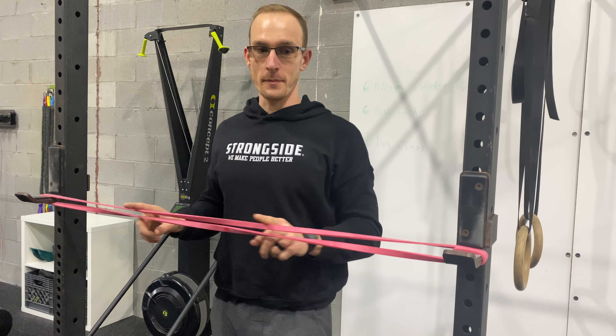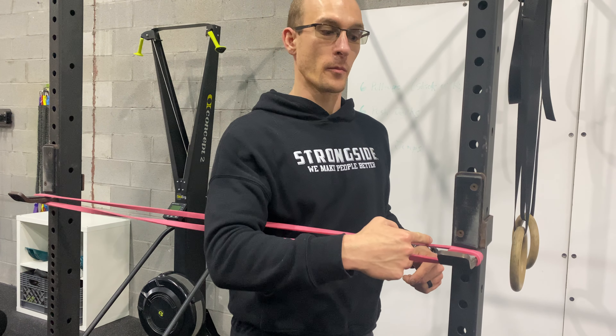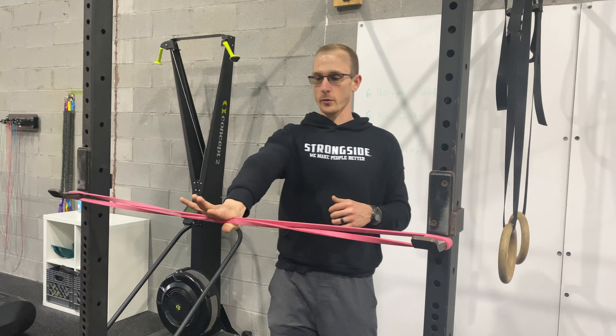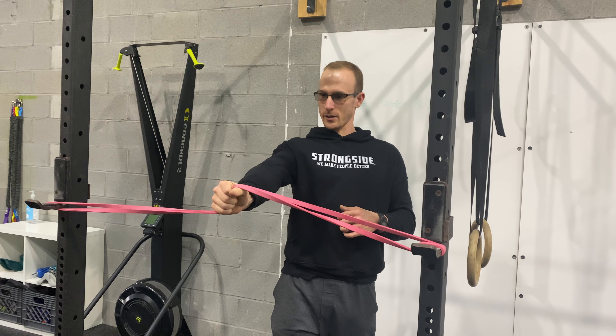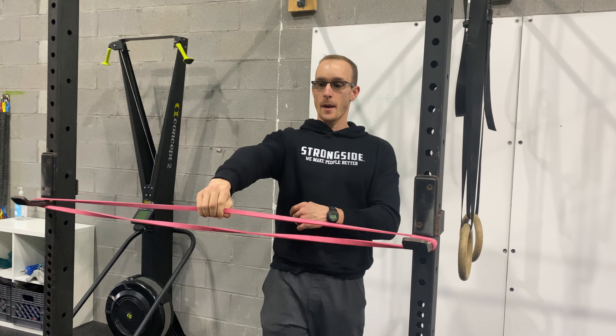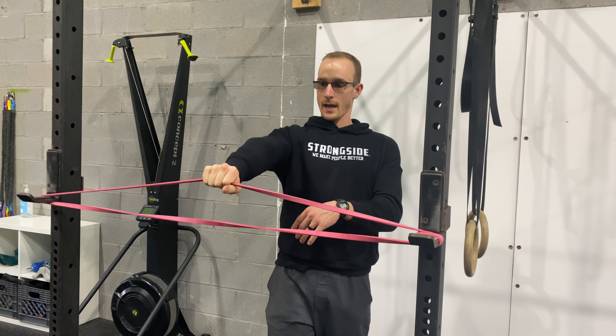Take a red band and hook it in between the J hooks. If you need to wrap it around the hook for a little bit more tension, you can. Grab it with one hand, step back, and make the hardest twist that you can, keeping the elbow straight. You can just do one piece of it if needed — twist out and in.